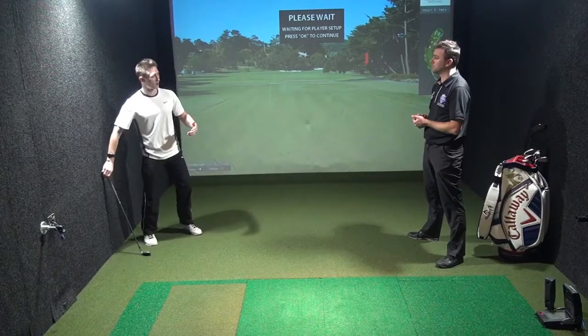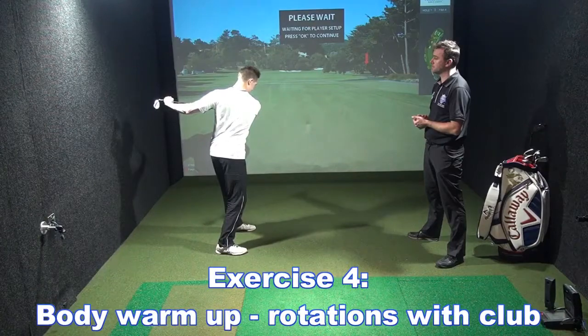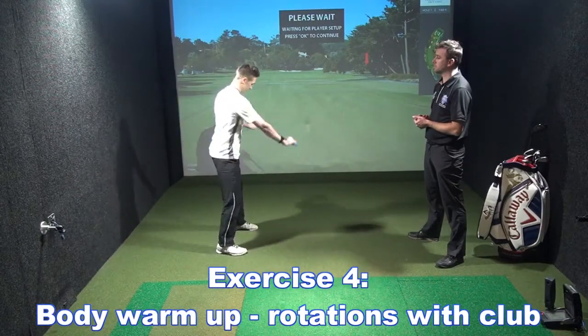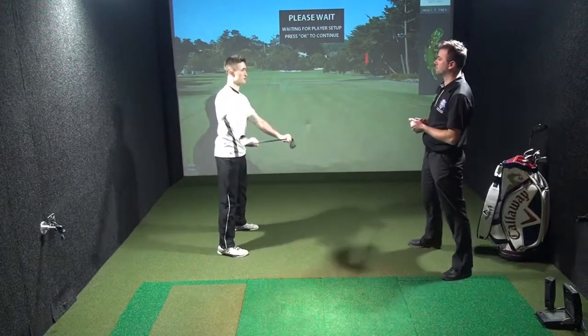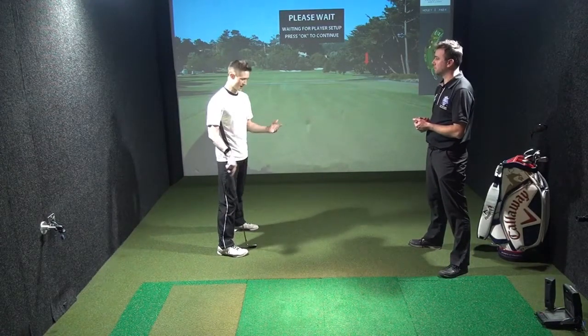Now we can work on a golf movement pattern where we have our golf club in front and we're turning, loading up, and then getting all the way through. As if you're a left-hander, then we'll do some right-handed as well — loading up the trail side, pressing off into a good follow-through position. Make sure you do left and right-handed.